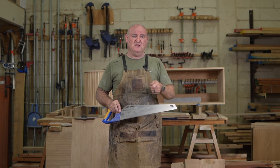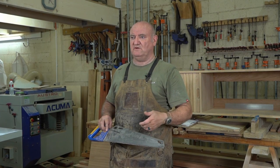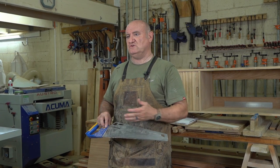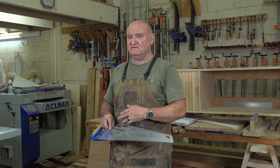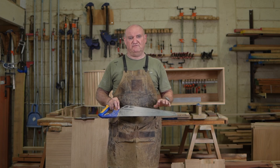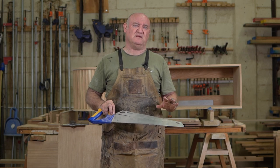One thing you can't do is use a Japanese saw. Whether it's a ryoba saw, a dozuki, or whatever variety — you can't use that to cut plywood. As a general rule, Japanese saws and plywood aren't friends, because it'll destroy the teeth of your saw. Keep your Japanese saw for solid woods and don't use it on plywood.